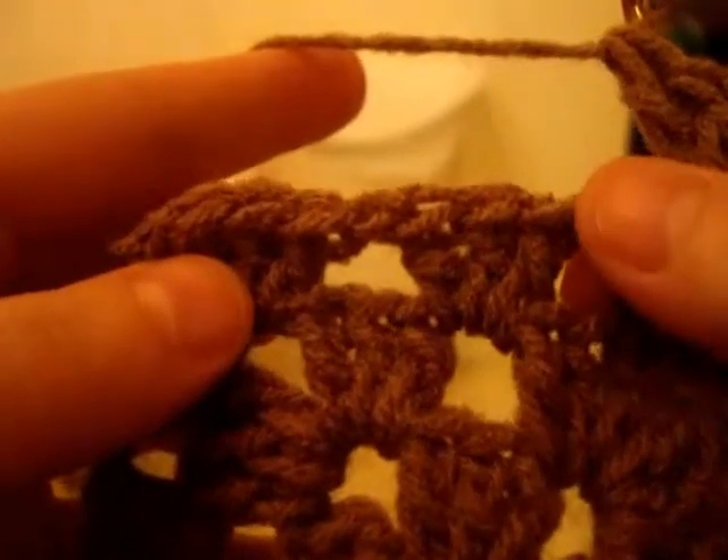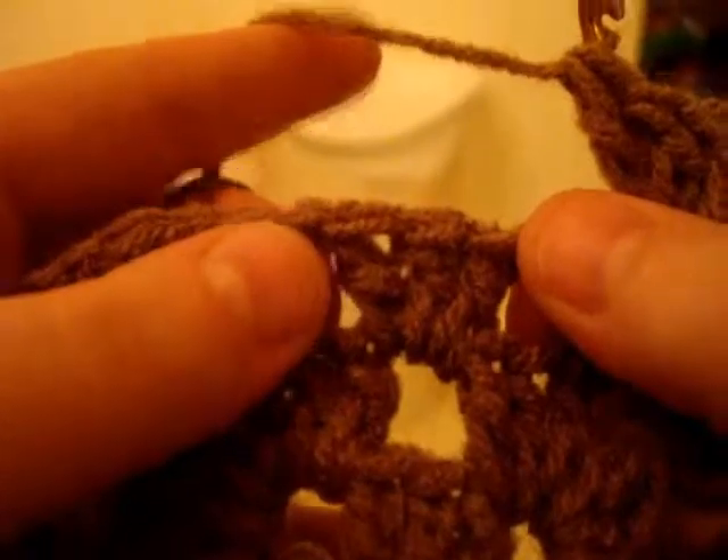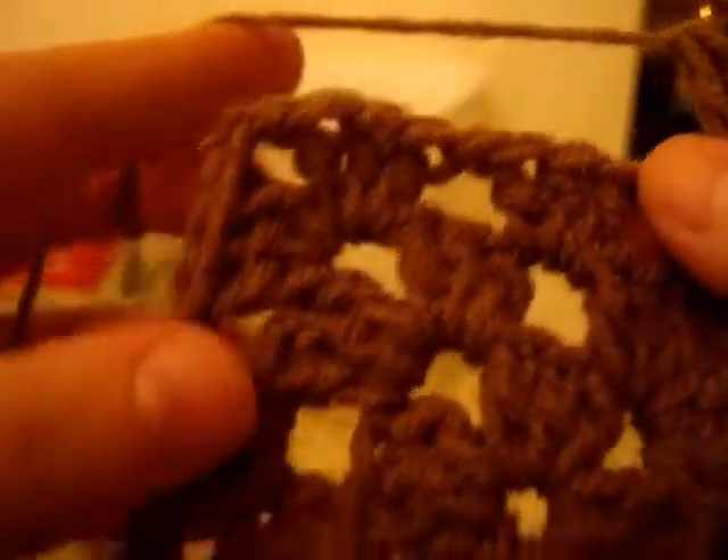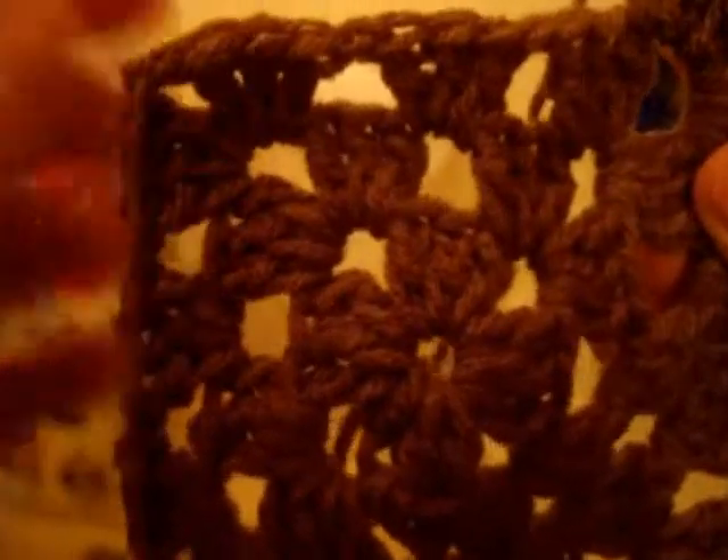And just keep doing that — I'll get back to you. Each chain one space, you do three, chain one, go into the next one, do a set of three, chain one. Just do the same thing all the way around, and then I'll come back to you when the square is complete.